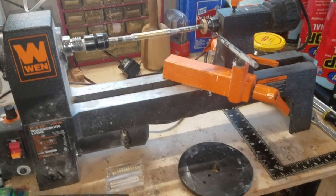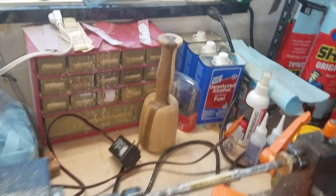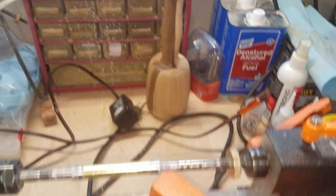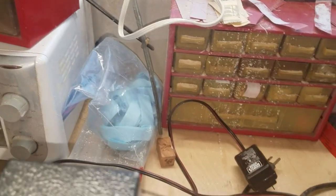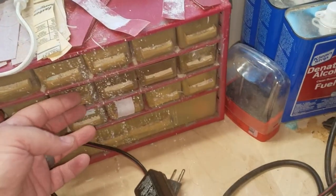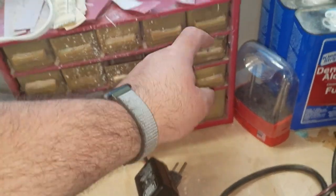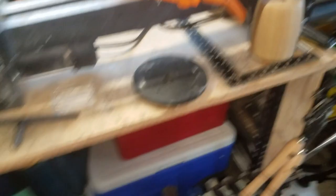My good old mini lathe — great for pen turning, nothing else really. I made this mallet with it and nearly killed the lathe trying to do that. This little red box is where I'm currently storing all my pen-making stuff: my bushings and tie clips, because I'm trying my hand at tie clips too. I've got my Zona paper back here and my sandpaper up on top, all scattered. But yeah, that's kind of that area.